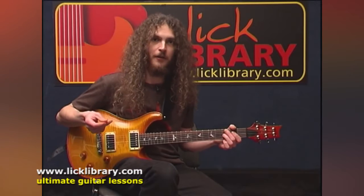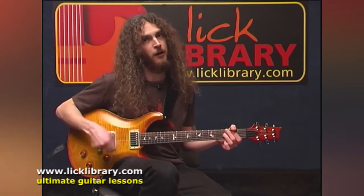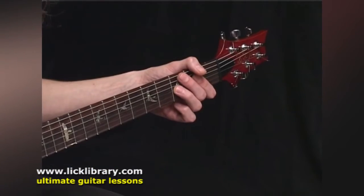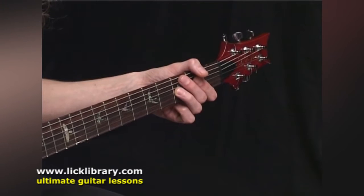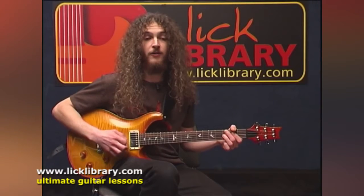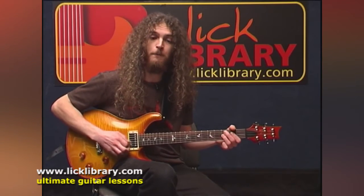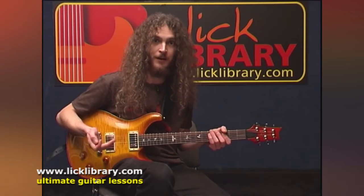Let's take a look at the most basic exercise I can think of for working on your alternate picking — just take one note and pick it down, up, down, up, down, up. Then gradually try and speed it up, aiming for evenness of the notes. If you can't maintain that for a good length of time, the chances are you're holding the pick inefficiently or you're making your elbow do too much work. It must be possible to do this for lengthy periods — just imagine what a mandolin player has to do. They play everything like that, so alternate picking really isn't anything to be worried about.